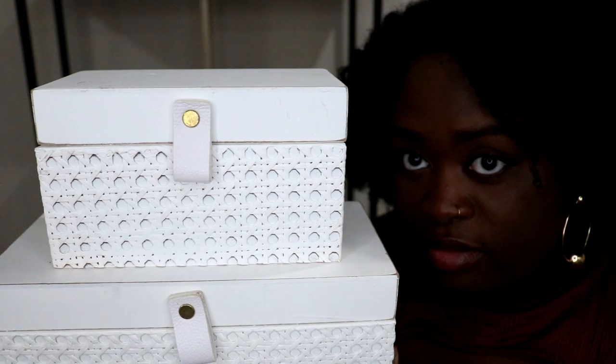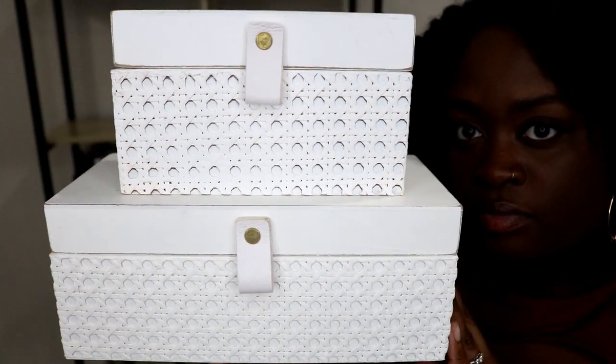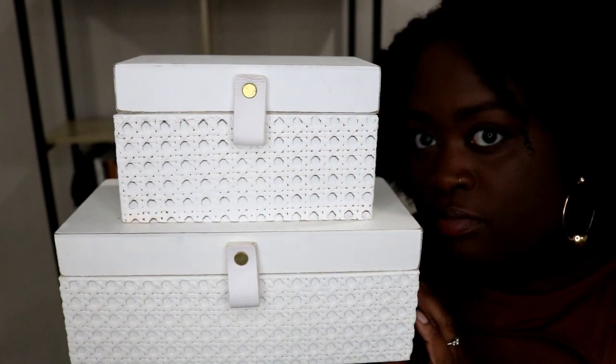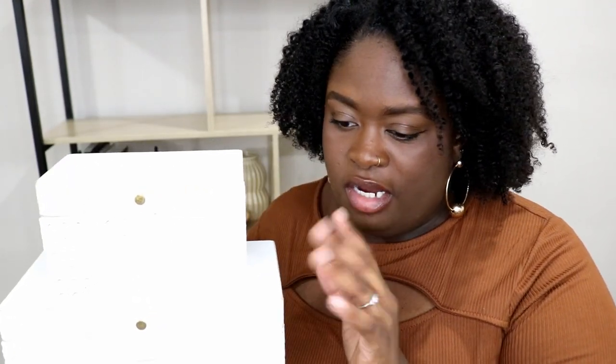I got these candle holders from Hobby Lobby during a 75% off sale last year. I believe I got one for about $4.99 and the other for either $5 or $6.99. They didn't come together but they match, so I'm just going to stack them like this.